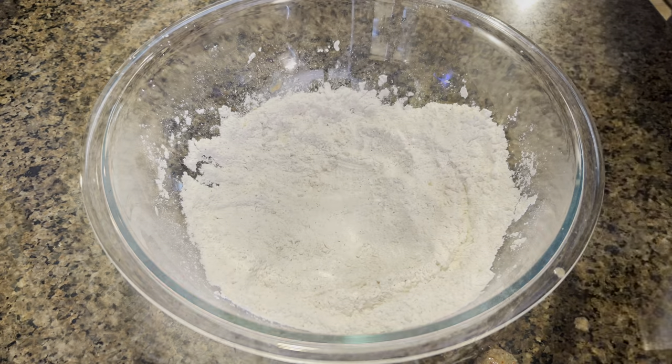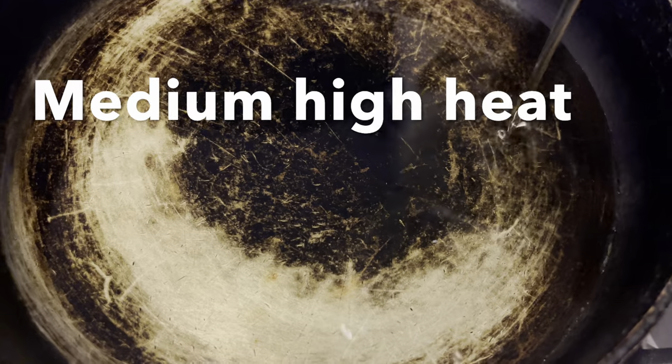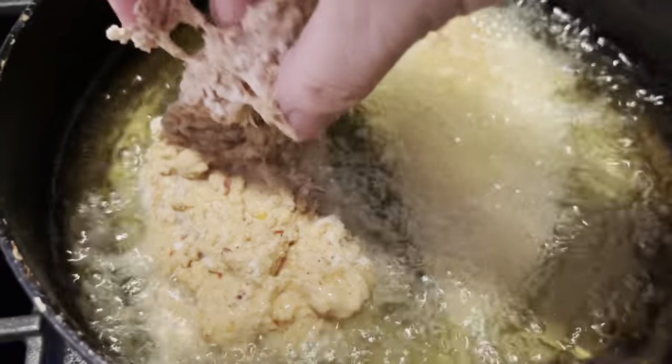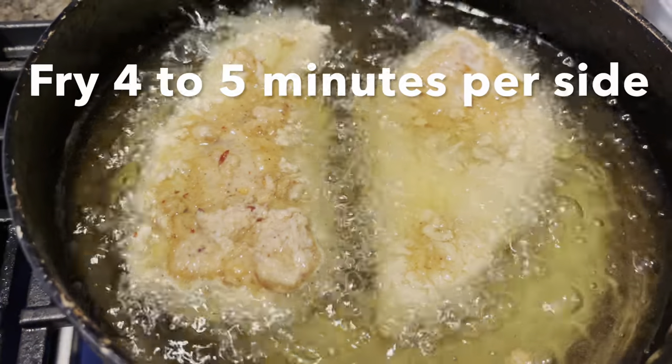Next we are going to start heating up some oil for frying on medium-high heat. Once our oil is nice and hot, we will add our chicken. Please make sure that you do not overcrowd your pan — just fry each side for about four to five minutes.